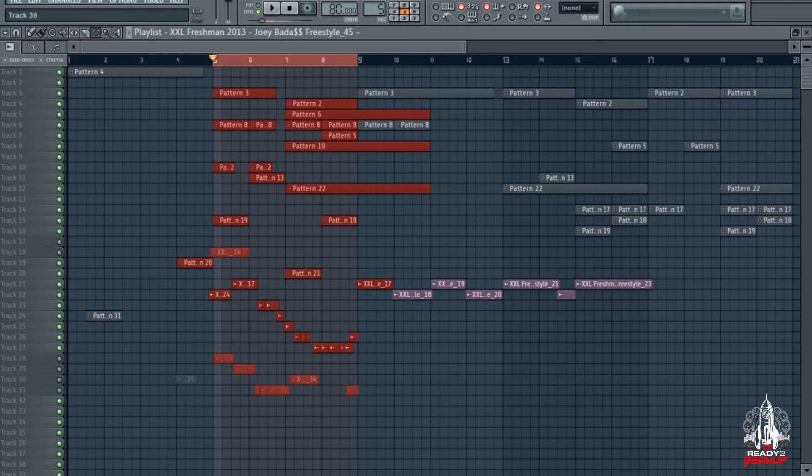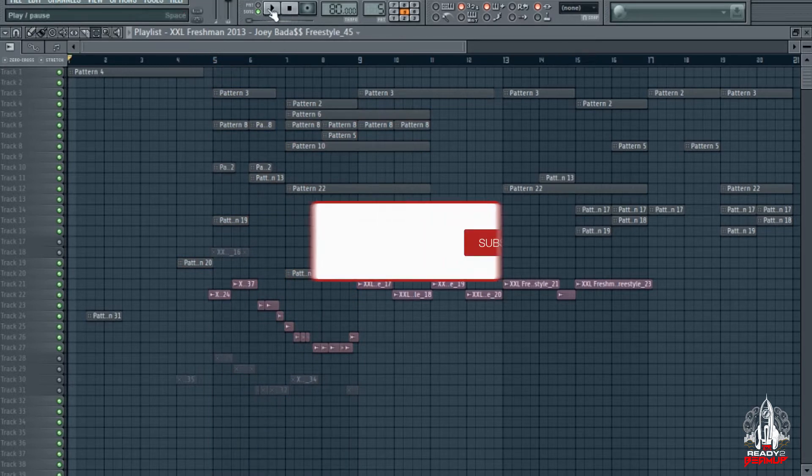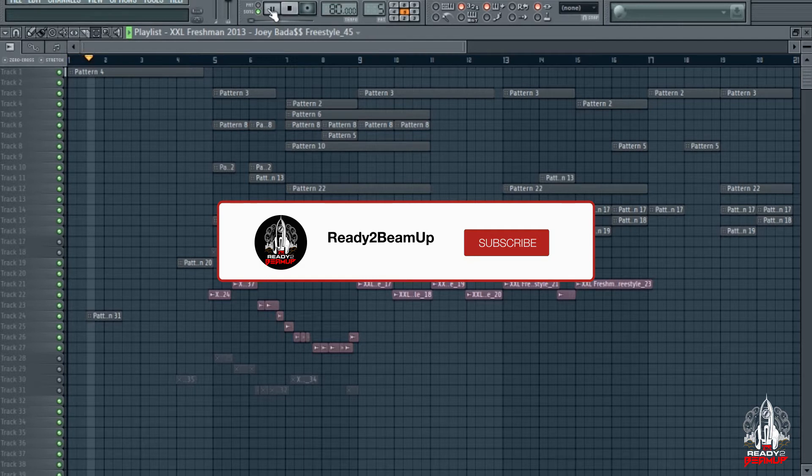It's ready to beam up. I'm here with another Freestyle Friday, but today I got a little treat for you guys. Today it's not me rapping on my beat — I found this Joey Badass vocal acapella that he did for XXL Freestyle a couple years back, and I just put this on my beat because I thought it fit so well. But yeah man, let's get straight into it.